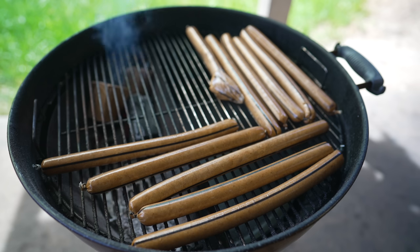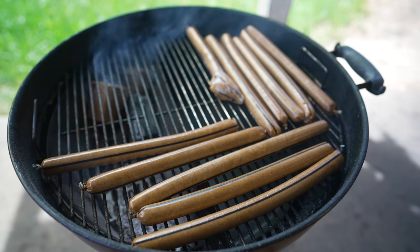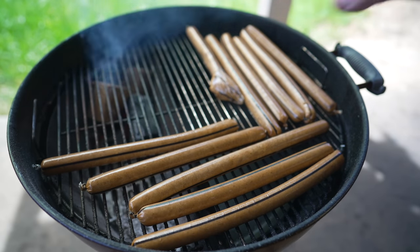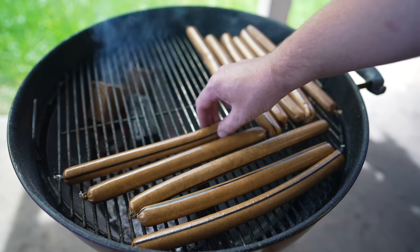On we go with our wieners — looking good. I definitely popped this one when I was casing, but it was right in the middle of all the links and I was not gonna empty that out and try to recase it again. So this is what we're gonna use to keep an eye on the internal temp, because I don't want to be probing any of the other ones — they might burst or start leaching out fat.